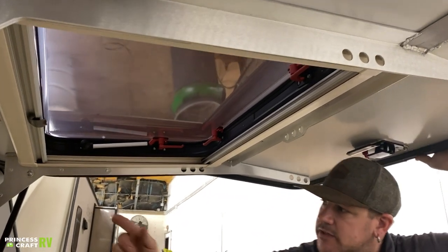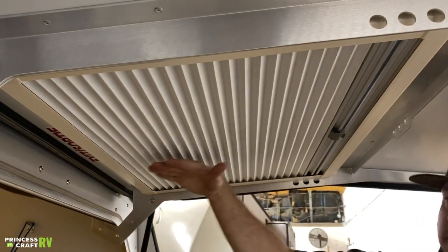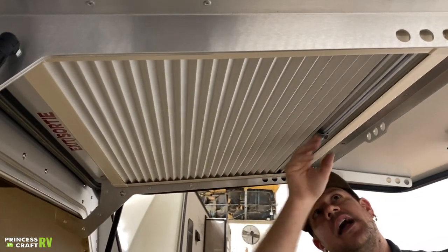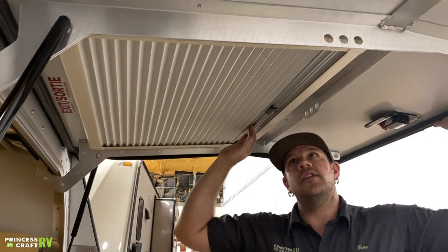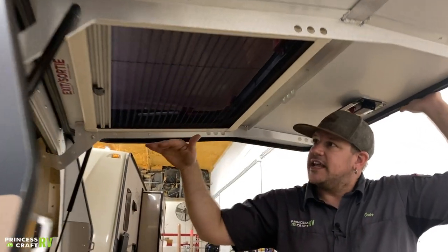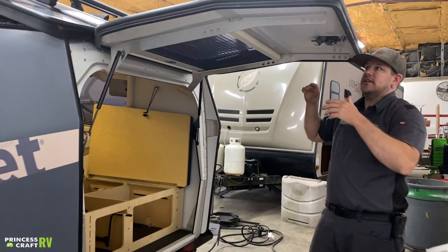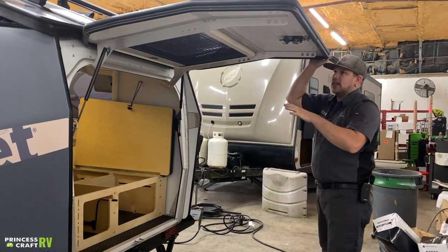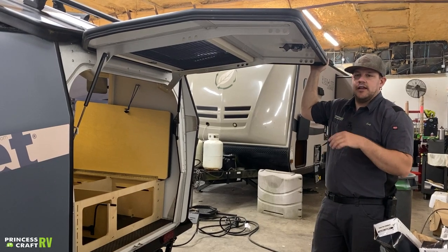The windows have a shade system. The nightshade is a privacy shade that helps block light and keeps people from seeing into the trailer. The other way is a dayshade or bug screen — it minimizes some sun and heat and helps keep bugs out, but still allows good natural lighting and breeze so you can naturally air out the trailer.